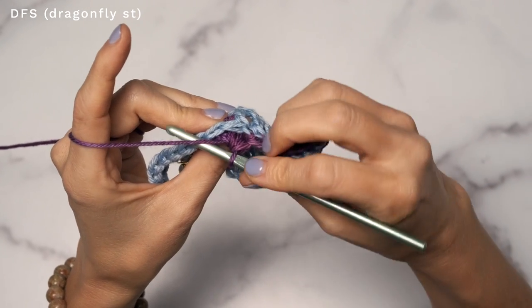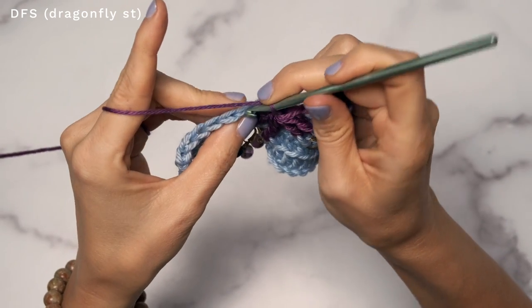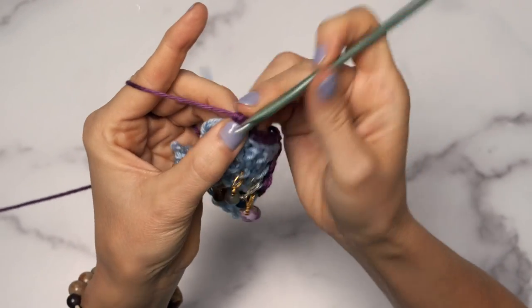Flop to the back. You're going to skip this next stitch because our dragonfly stitch counts as that stitch, so skip that one. And into the back loops only, work seven single crochets — six, and seven.